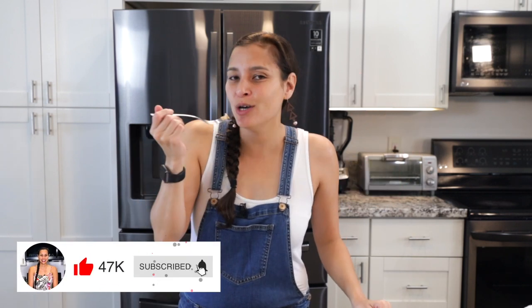And that's how you make furikake salmon! If you want to see another seafood recipe, check out this video here. Until next time — ahui ho!